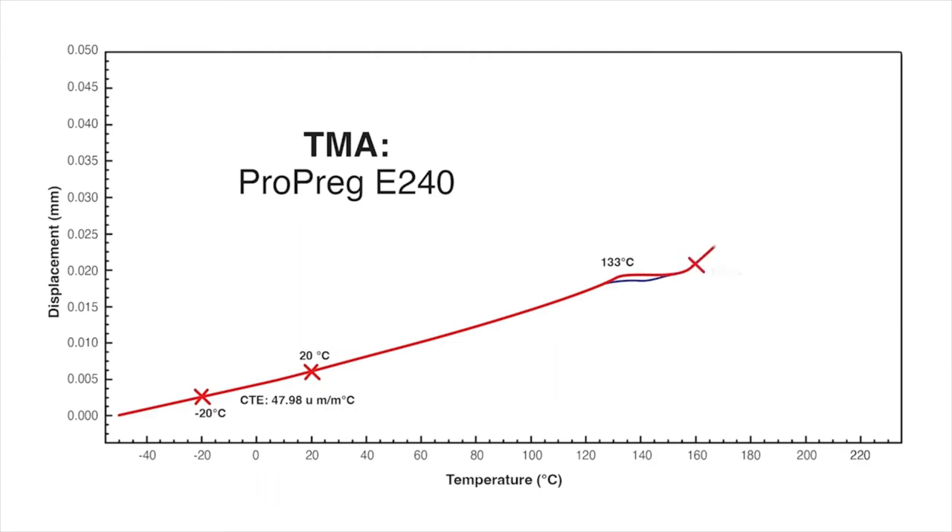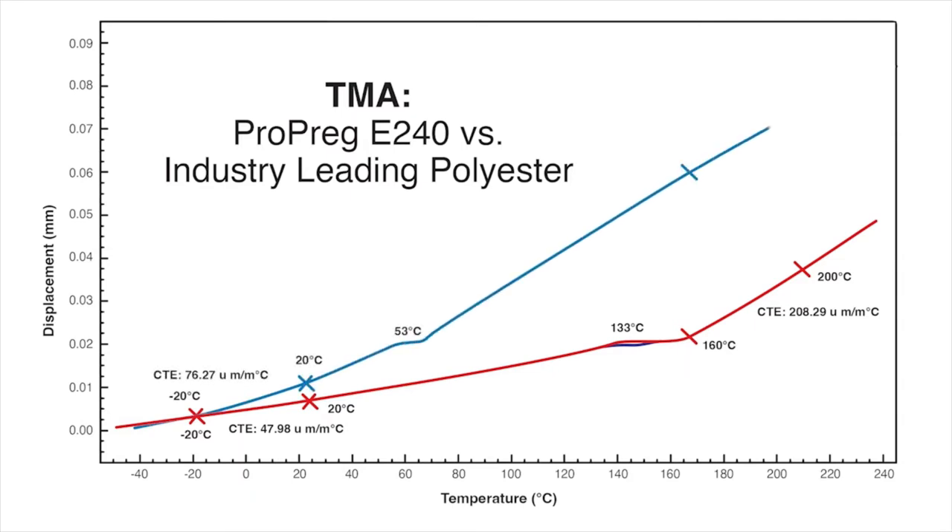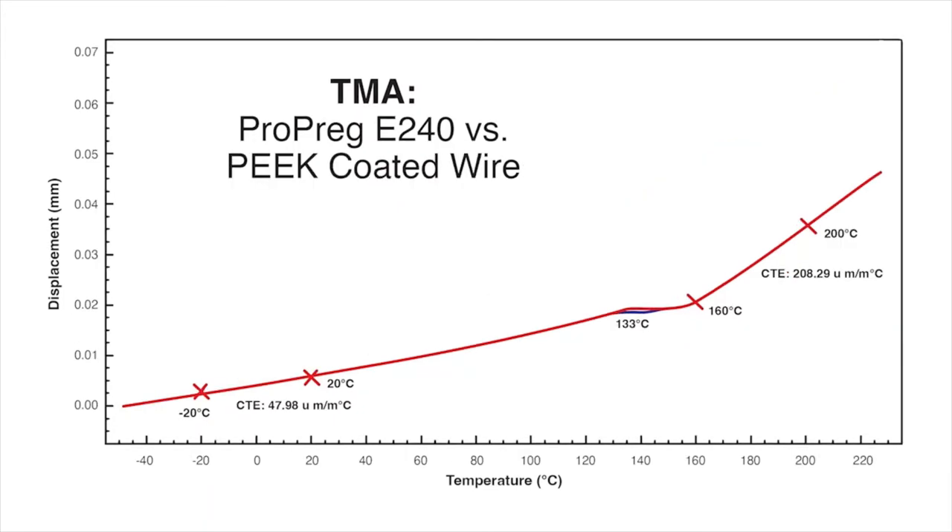After the TG, as the temperature ramp continues, there is a second constant rate of expansion known as the post-TG CTE of approximately 208 parts per million. When we overlay a polyester onto the graph, you can see a distinct difference in the TG. The TG of the polyester is significantly lower than E240, at approximately 53°C. A lower TG indicates a lower degree of cross-link density, which yields lower thermal stability and reduced chemical resistance. Additionally, when you overlay the TMA of E240 with PEEK, you see that they have a much closer pre-TG CTE.